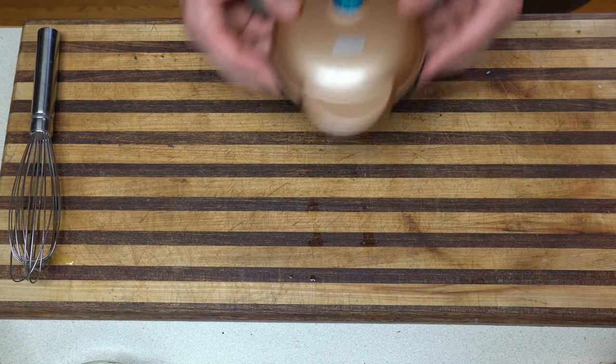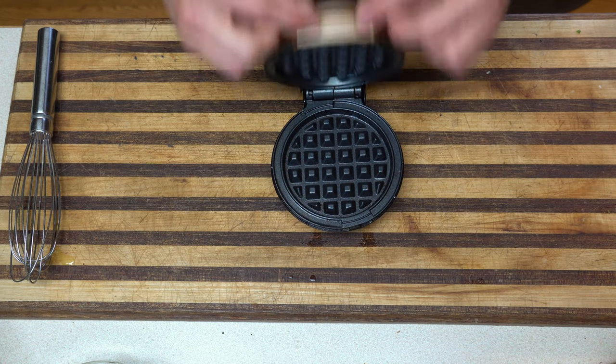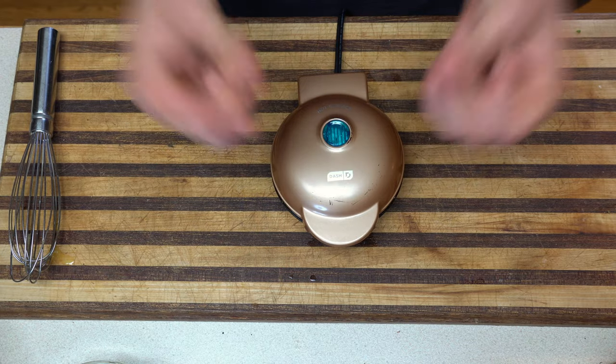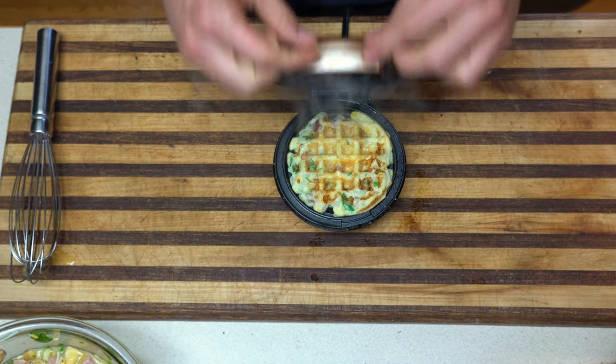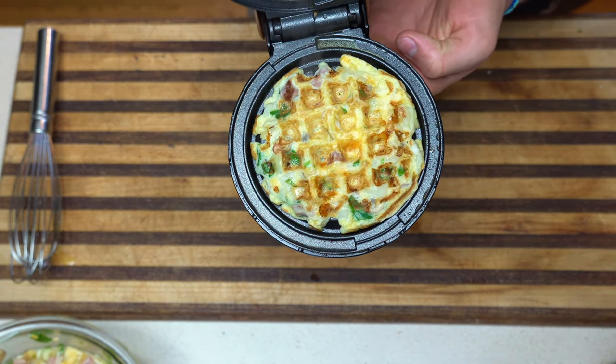We got ourselves a mini waffle maker — look at that! Snap your fingers and voila, you got yourself a mini Mexican egg waffle thing. Yes sir!